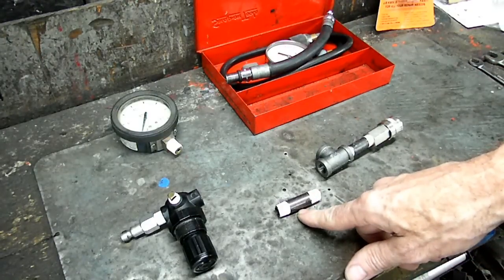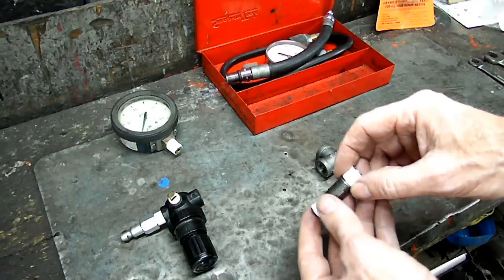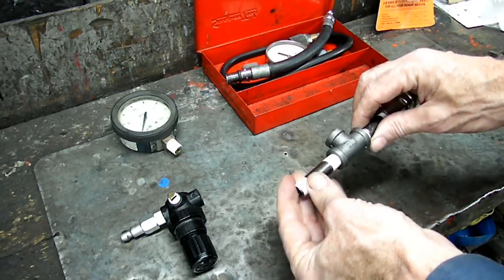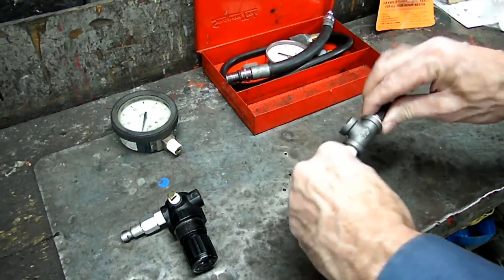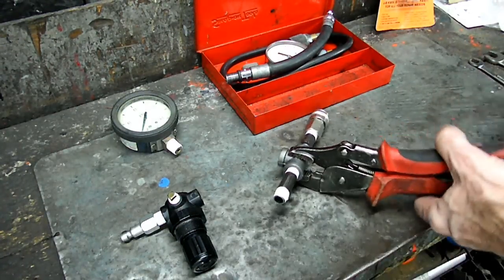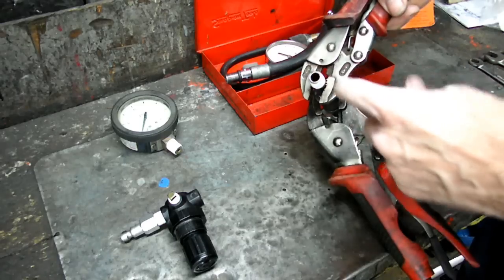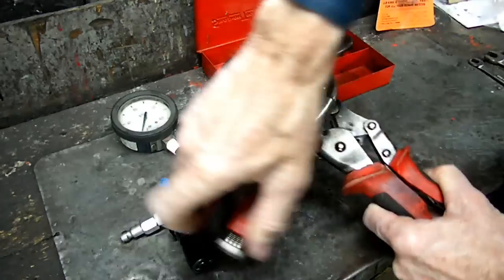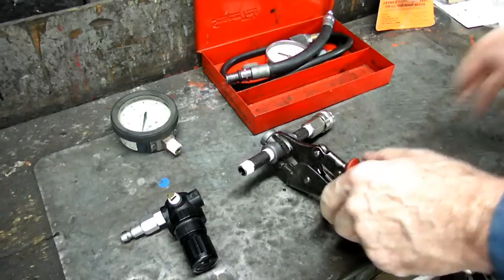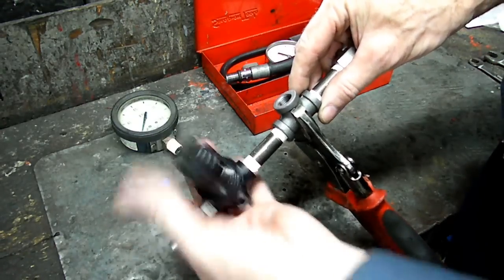We've got our Teflon tape on the two-inch pipe, so we're ready to put it into the rest of the piece here and the regulator. It doesn't matter which way you put that in. We'll just start it in there and hold this down. We'll clamp it away from the plug — we don't want to crush it. We've got that tight.